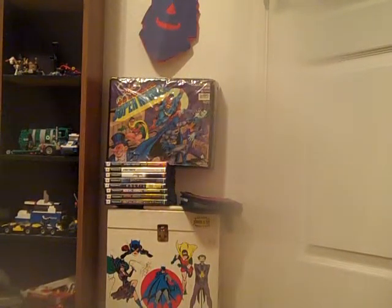Hello Internet, Super Gaming 1 here, and today I'll be reviewing another dart tag gun, which I don't know the name of.